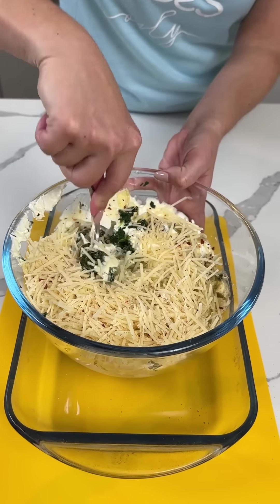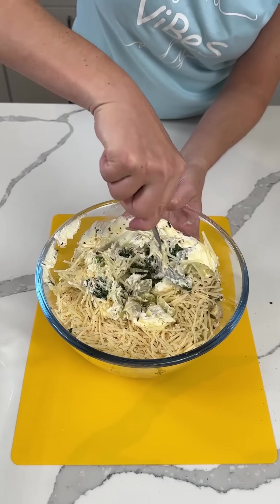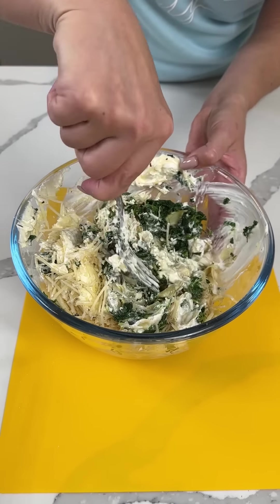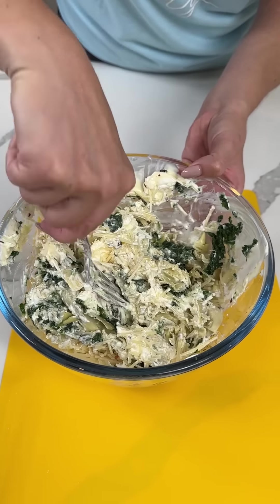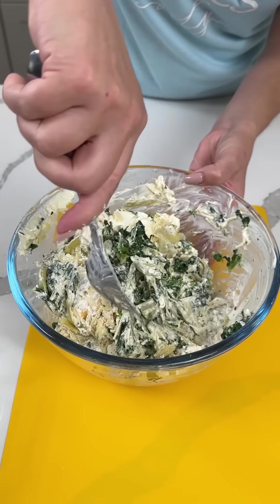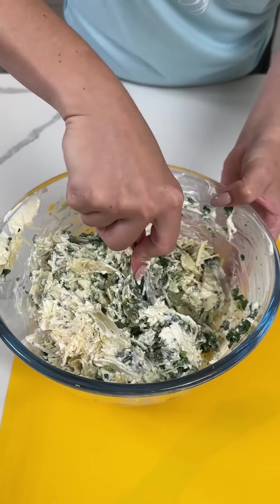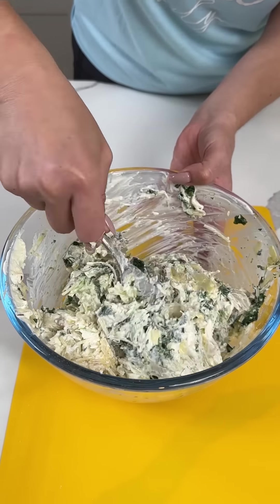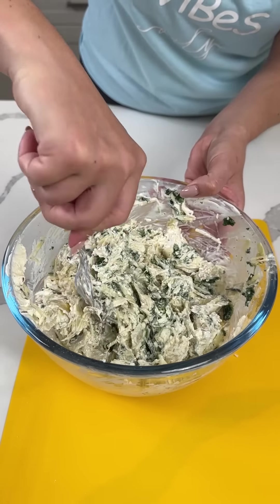Now I'm going to give this a little mix with our trusty fork. Football season is coming, so I want to make y'all some of my favorite party recipes that are good for a crowd while you're watching the big game. I'm kind of tempted to put my hands in here right now — it might be easier. Will I mix with my hands or won't I? I wish this could be like a choose your own adventure situation.